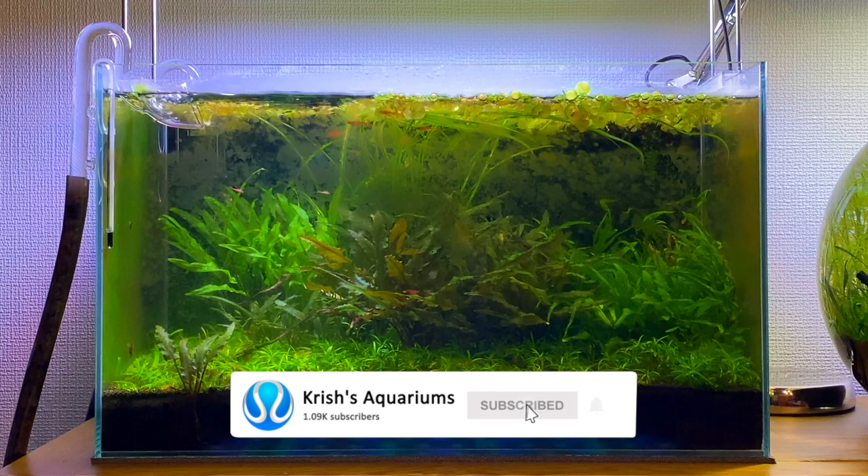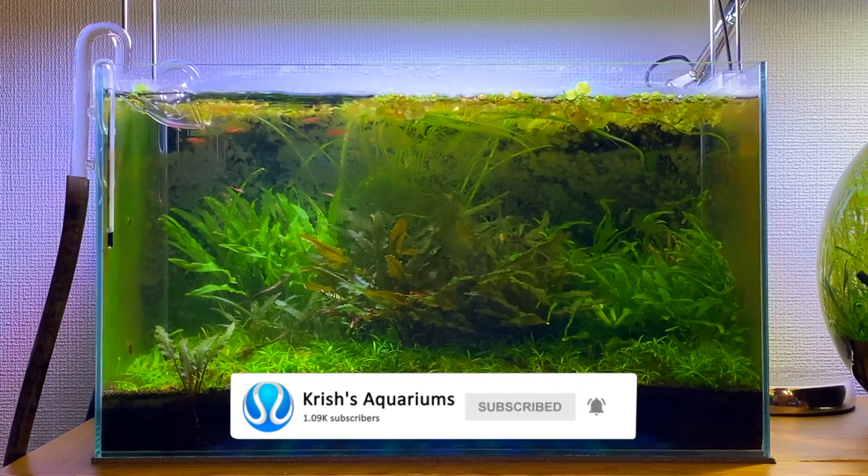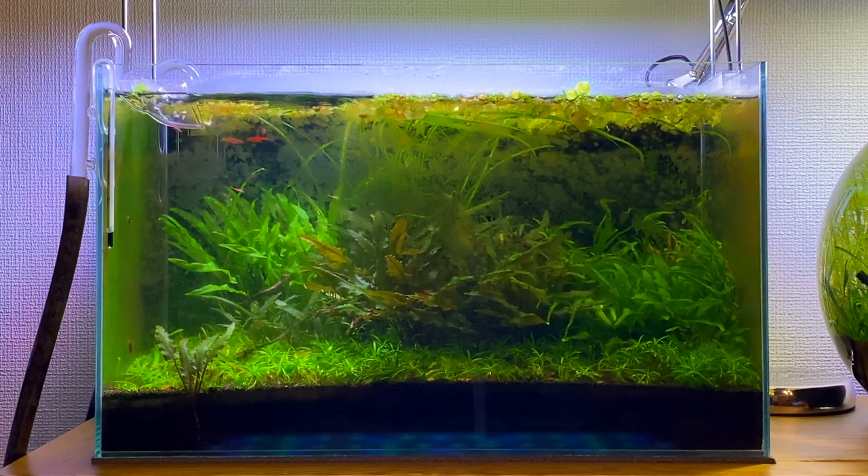It was originally set up back in February 2020, just before all the lockdowns happened. It's been really interesting to watch how this tank has evolved over the past two years. For quite a simple aquascape it's changed quite a lot.